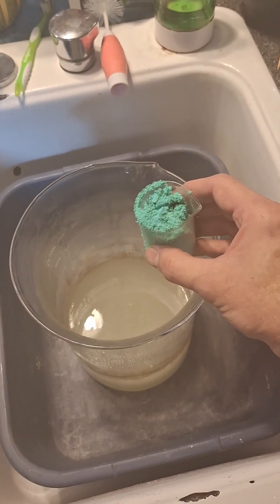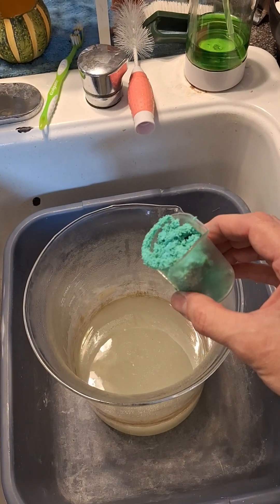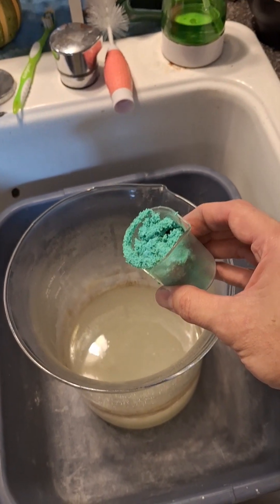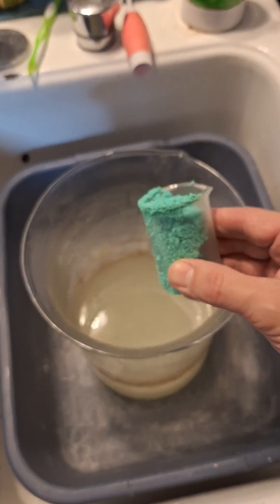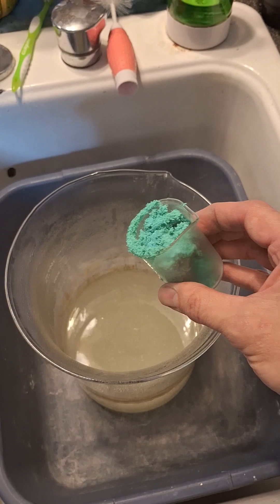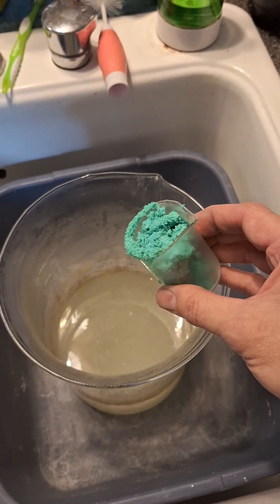This is copper(II) chloride, which is not the greatest substance if you're trying to get the copper back, because the chlorine gets released and it's horrible.